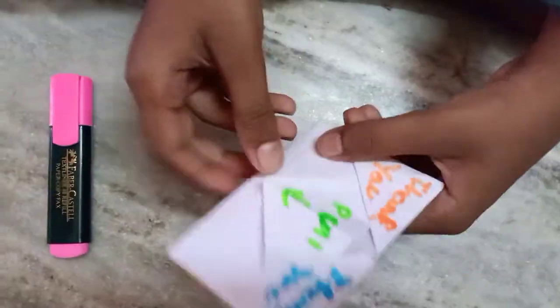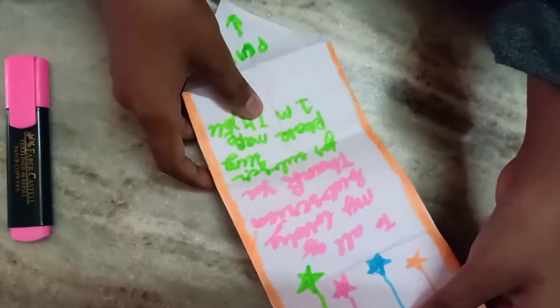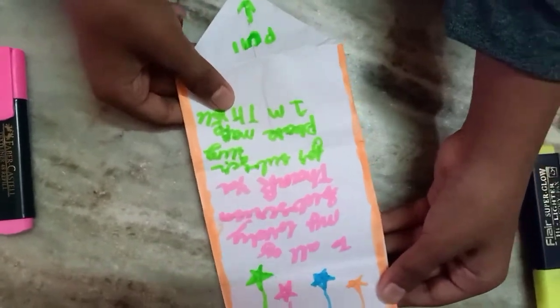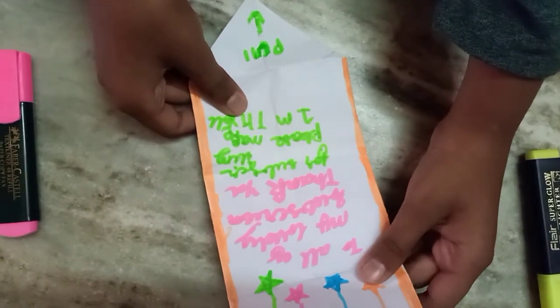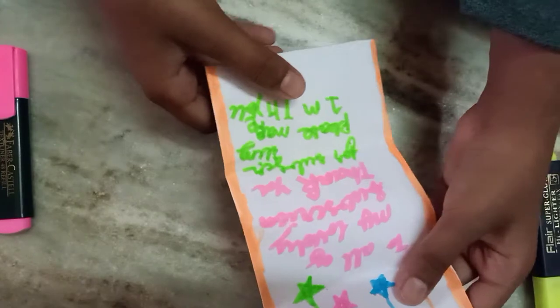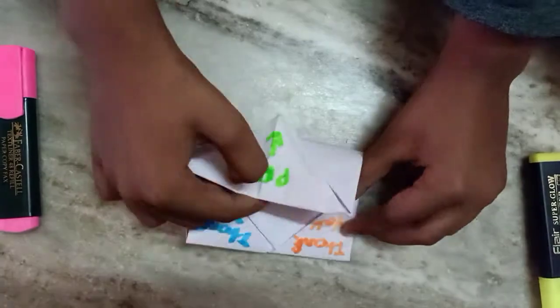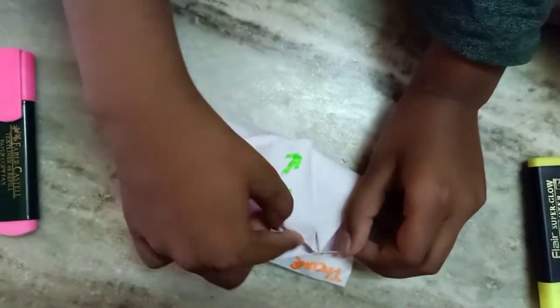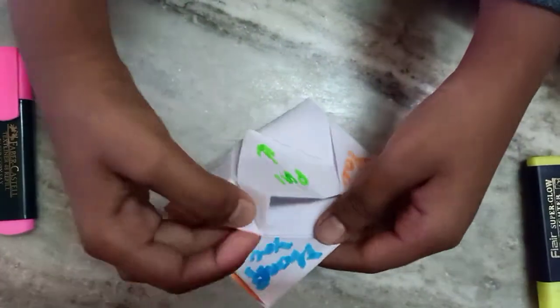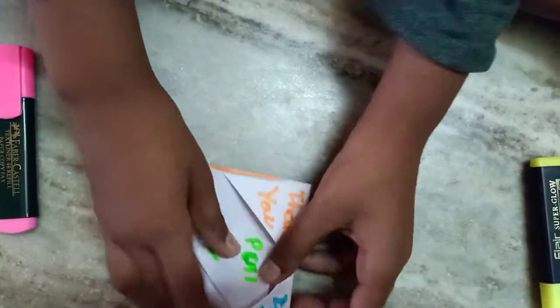And I have a surprise for you guys — to all of my subscribers, to all of my lovely subscribers, thank you for subscribing. Please help me reach 1 million. Thank you! And you can write anything on this paper or this letter and give it to someone.